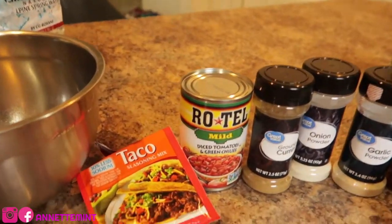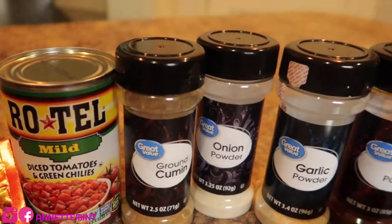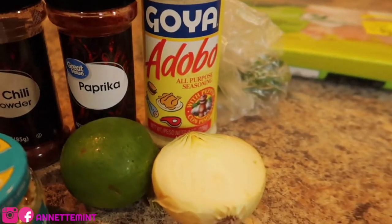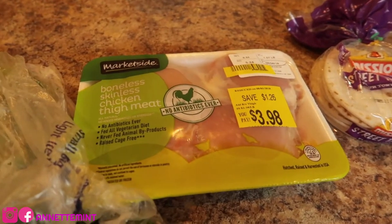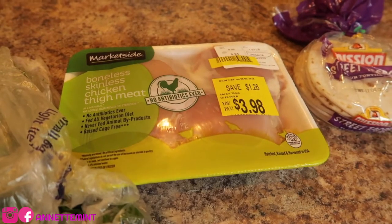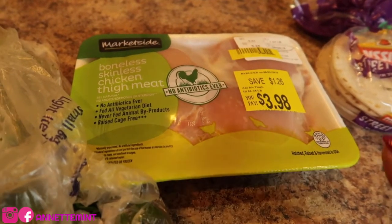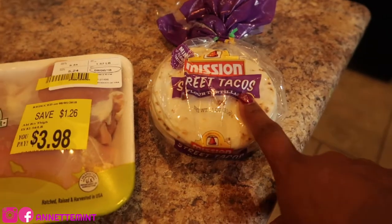You'll need some taco seasoning, a can of Rotel chilis, cumin powder, onion powder, garlic powder, chili paprika — depending on your liking — some garlic, lime, Goya seasoning, half an onion, some cilantro, and chicken thighs. Chicken thighs are the underdog when it comes to chicken, but they can be good. Most recipes call for chicken breast or tenders, but chicken thighs can be just as juicy, especially when slow cooking. I also have some flour tortillas.